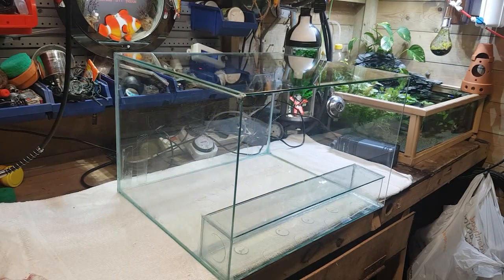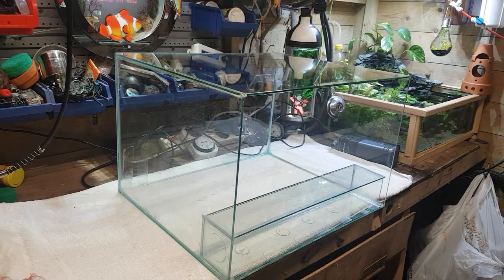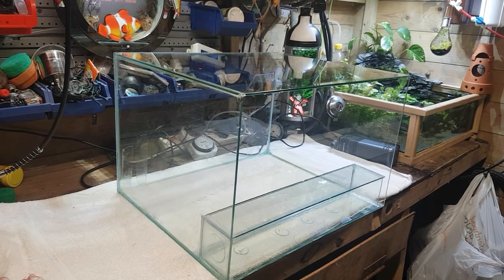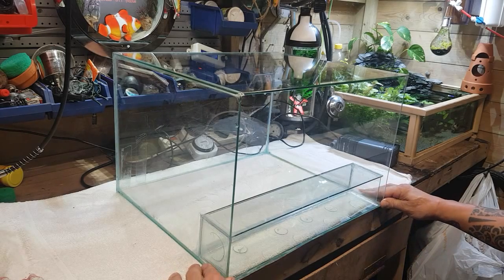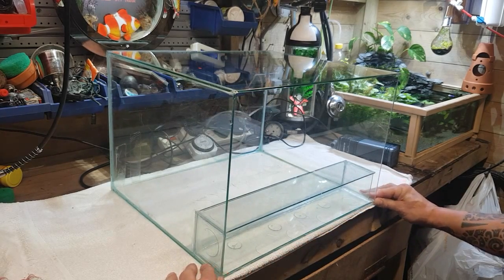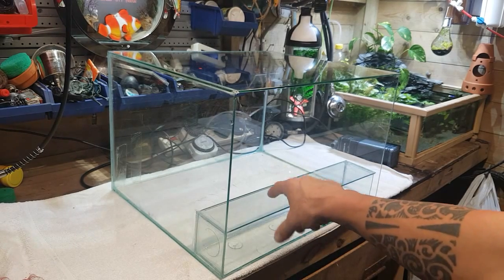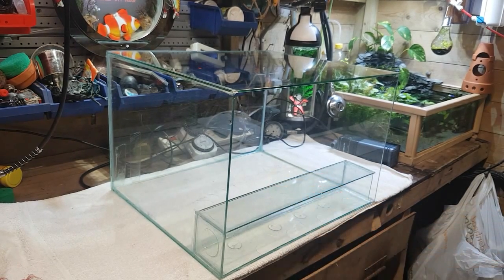Hey, what's happening guys, Mark back here at Mark's Aquatics. This is part two of the shrimp tank build and filter build. While you lot were snoring last night I crept back downstairs after I glued all this up, gave it a few hours — couldn't sleep — so I've come down and glued the pre-filter, the filter box, in.